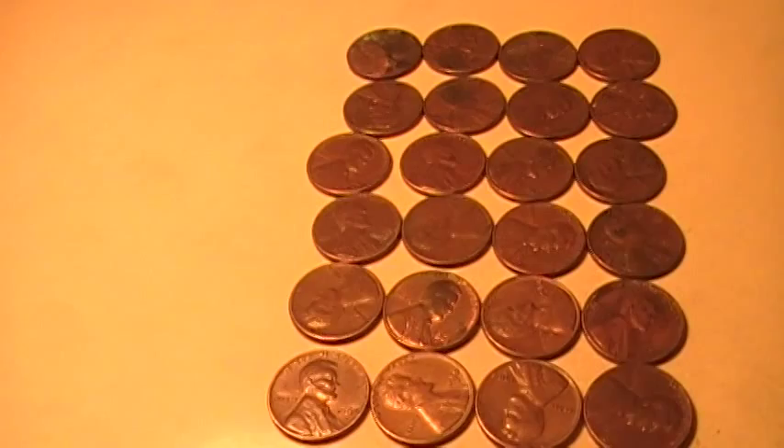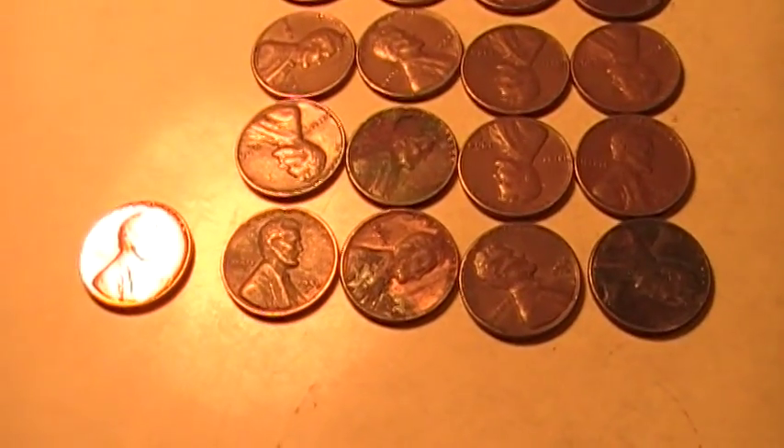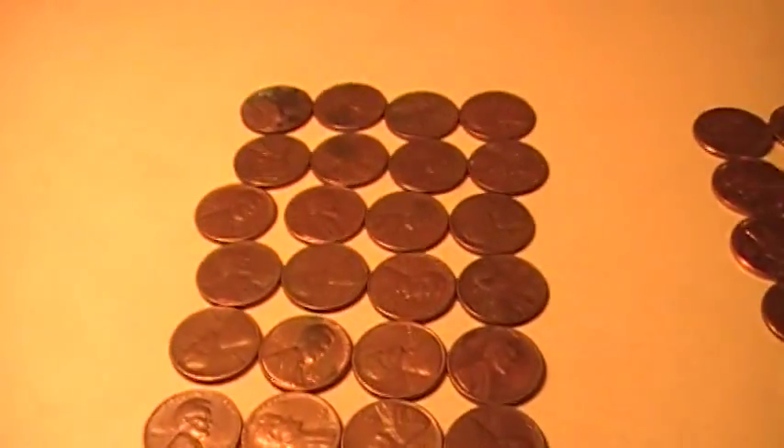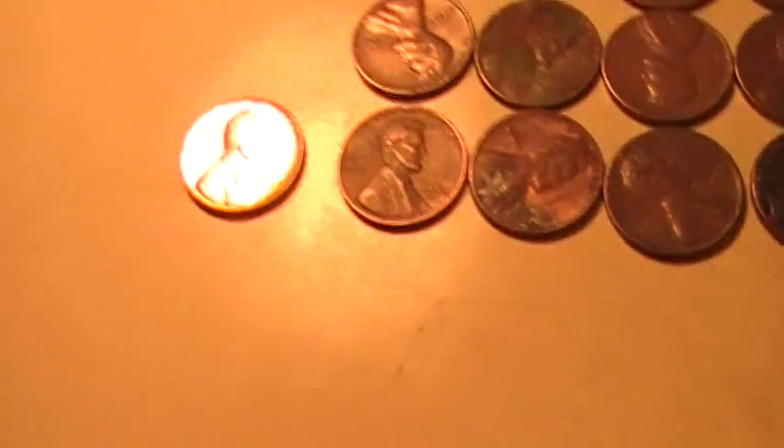I kept out some older pennies — I normally keep out anything that's before 1965 just because it's old and I do it anyway, so I kept out a bunch of those that I found.